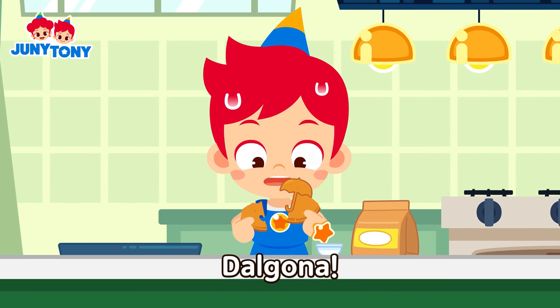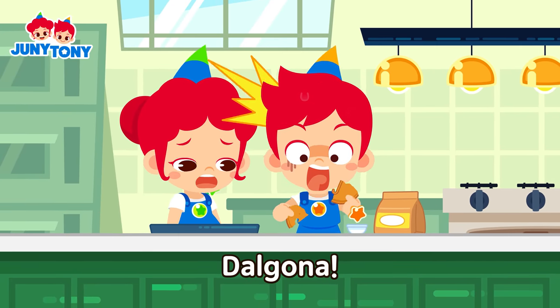Da da da da da go da! Da da da da da go da!